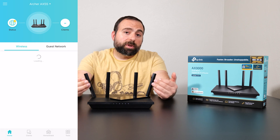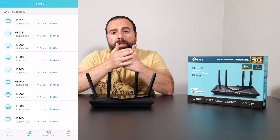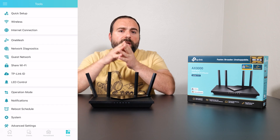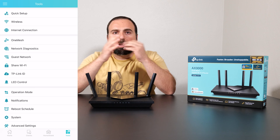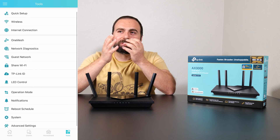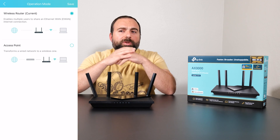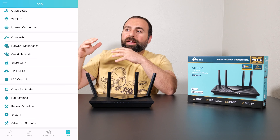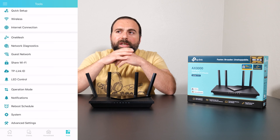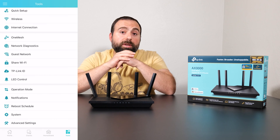This router comes with the Tether app, which is very similar to the other Archers I've tested and also very similar to the Deco app by TP-Link. It's a nice clean interface that gives you several important options — not like Asus, which gives you almost a ridiculous number of options. The Tether app gives you all the important stuff, it works well, and it's not buggy. For some reason I really like TP-Link's interface — the Deco app is my favorite of all of them, but the Tether app is very similar and very good.